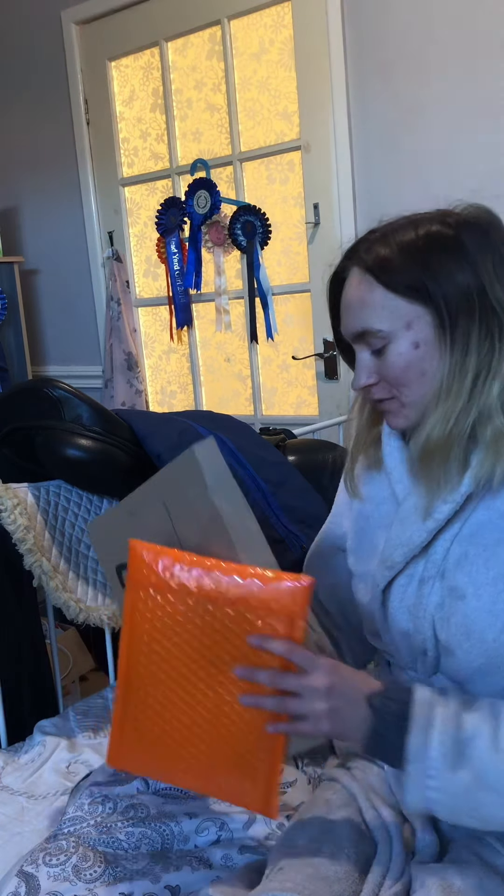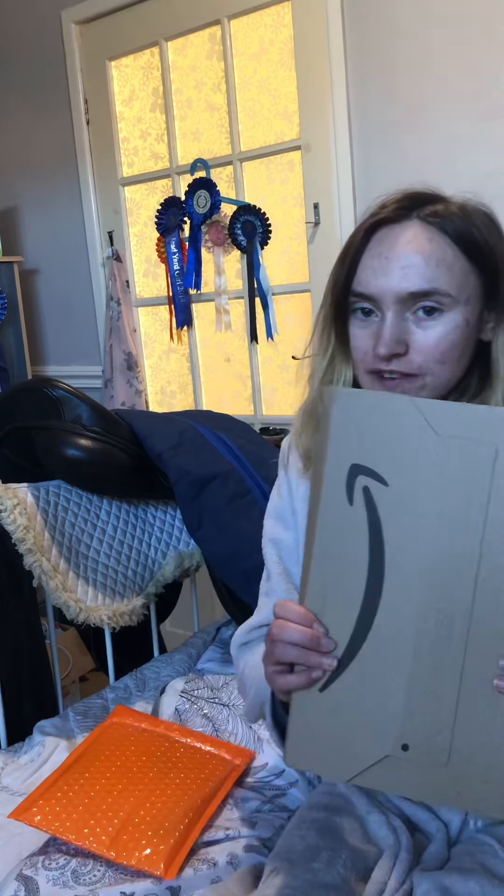I have a few packages here, so I thought I would open them up for you. This one's fairly boring, so let's get started.